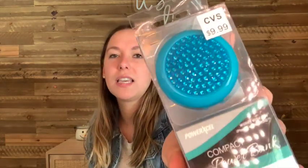First thing we got — dropped something on the floor — is a power bank. This is a compact power bank with a mirror. Works with iPod, iPhone, or Android. It's like glittery. Cool.